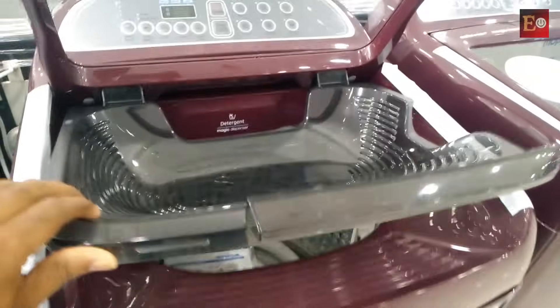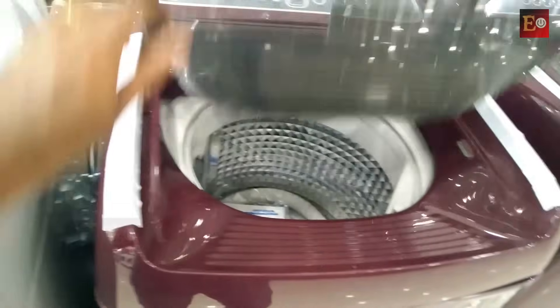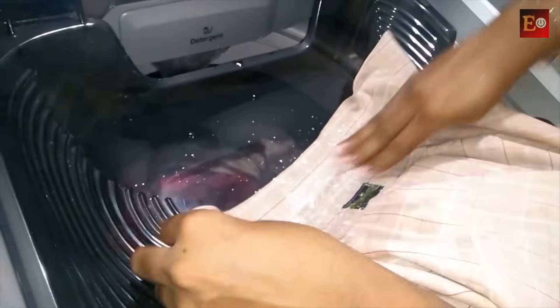Some washing machines come with an active wash basin on the door's underside — you have to pay a little more for this type. If your clothes have any heavily dirty areas, you can wash them by hand in this basin and then add them before starting the washing machine.